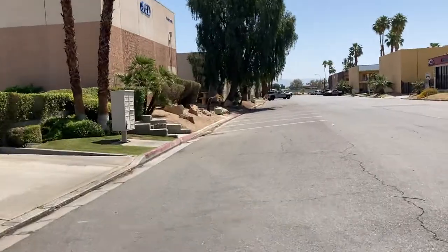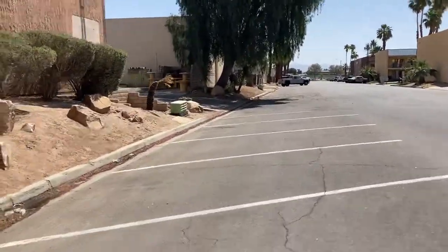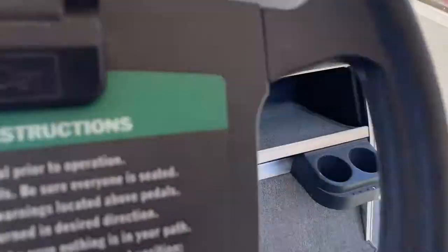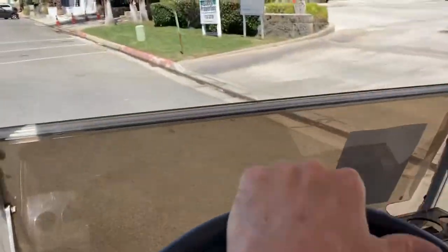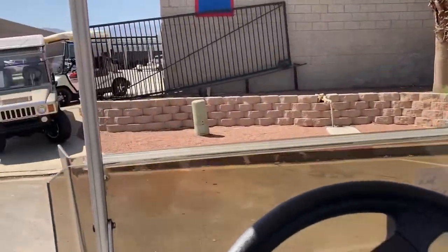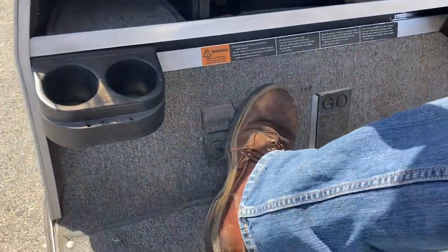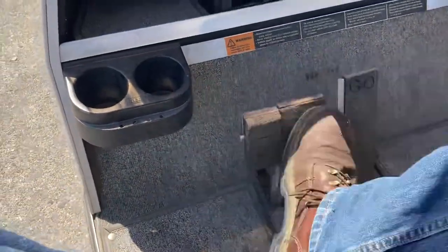Flip it into reverse, flip it back into forward, come across Jody Drive here. And then right here you're going to push that little park until it clicks.